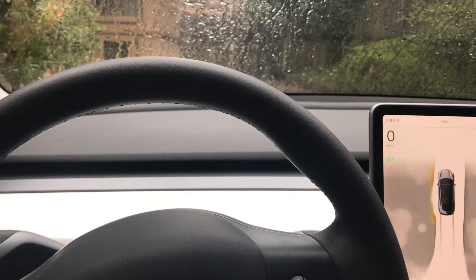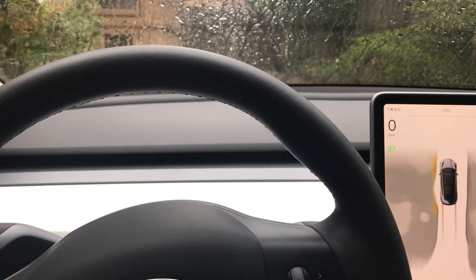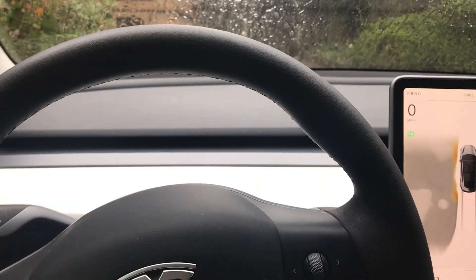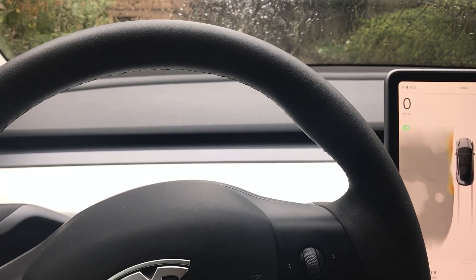I almost ran over my mailman — I had no idea he was here. That would have been quite embarrassing.